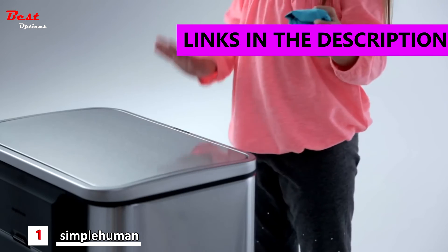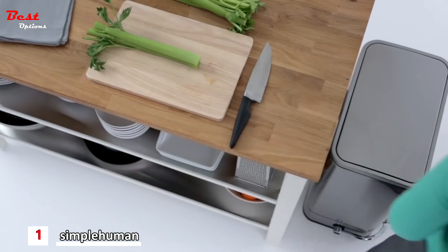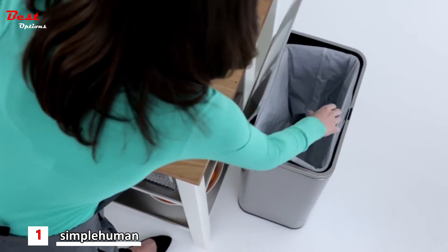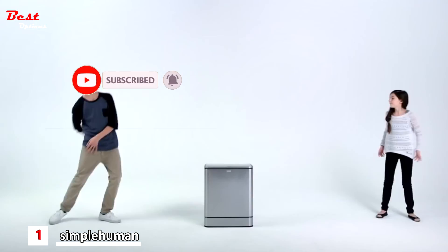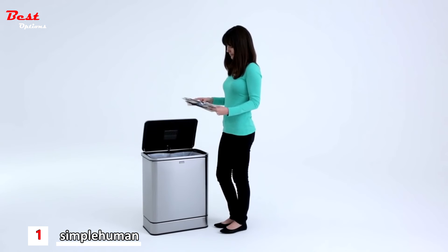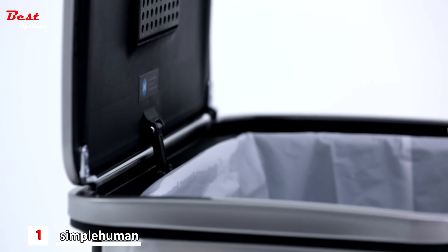Simple Human's Rectangular Sensor Cans make tossing trash convenient, fast and fun. Unlike traditional step cans, sensor cans are fast and effortless. You don't even need to touch the can to open it. The can won't open unexpectedly as you're walking by, and features multi-sense technology. When you're in the middle of using it, the sensor can puts itself in task mode so the lid won't close before you're finished. It also features a stay open mode for longer tasks.